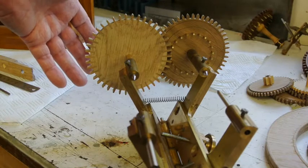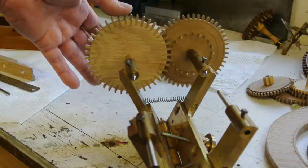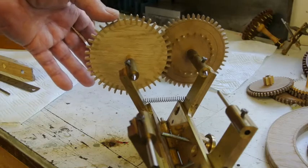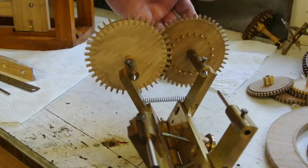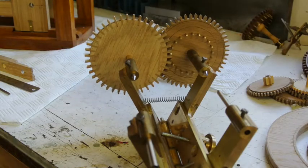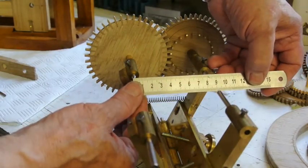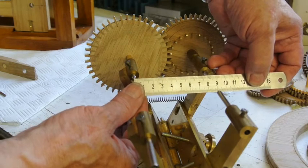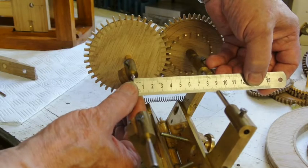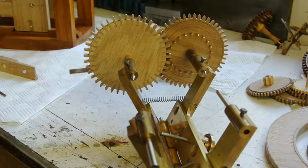I've already made a mess of this wheel and had to do it a second time, but fortunately the depthing is absolutely perfect. The power is applied on this wheel, so that's fine. I'm quite happy with that, and the depthing is 79.02.